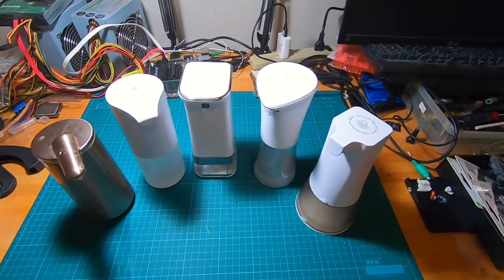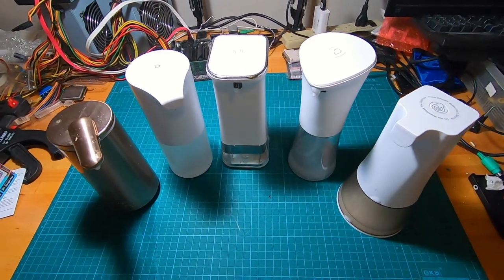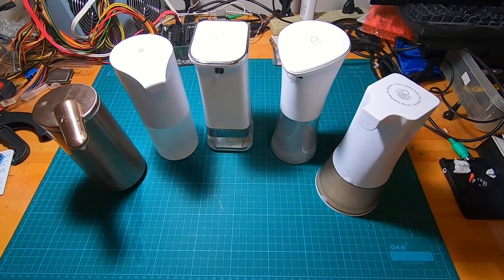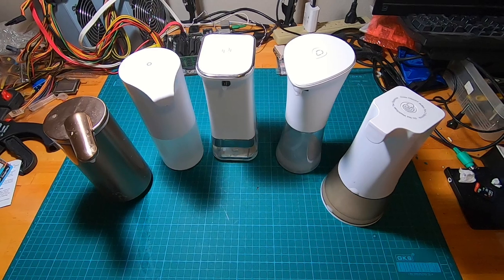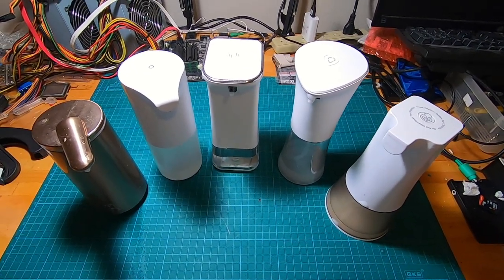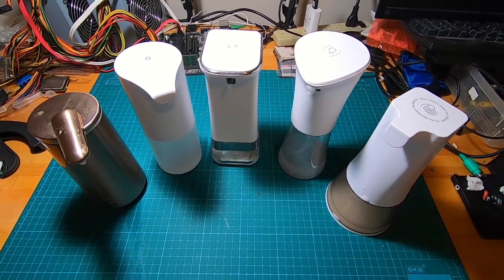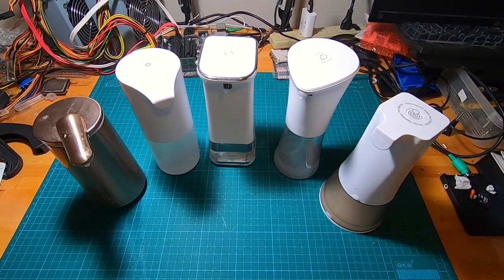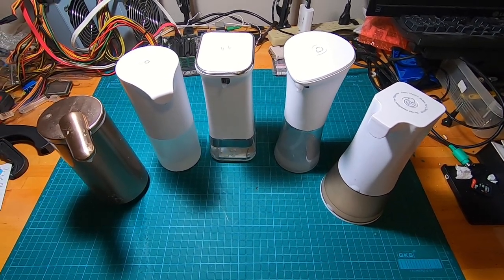Hello everyone, welcome back to DIY Geek YouTube channel. In this video I'm going to go through some soap dispensers. Coming out of 2020 with COVID-19 and the pandemic, we're all a little bit more careful about germs and we need to wash our hands a lot more, so touchless soap dispensers are very popular. During 2020 I purchased all these soap dispensers around my house and I thought I'd make a video.